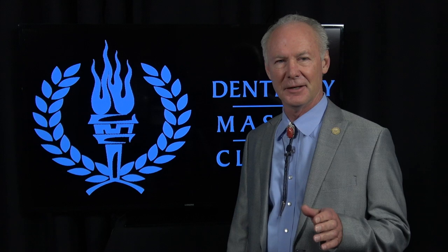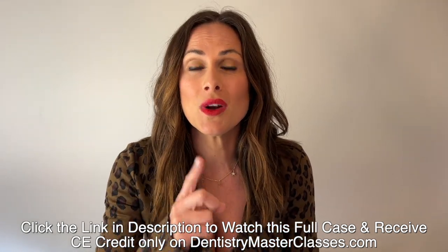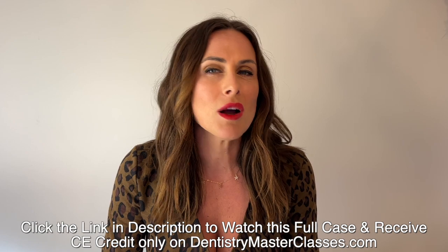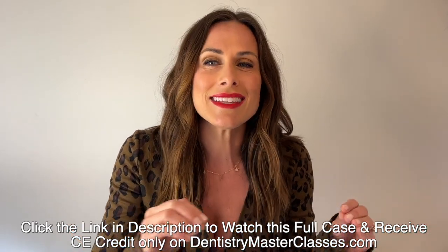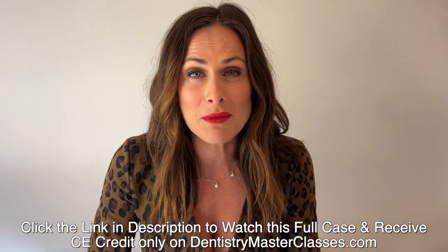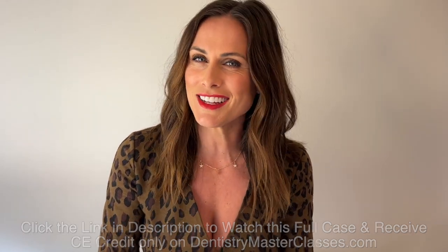That's the Dental Minute — these techniques work and they work every time. If you're feeling stuck and know you have more to offer but don't know how to elevate your dentistry practice, Dentistrymasterclasses.com is here for you. Dr. Carpworth is offering his greatest work and best cases, including comprehensive cases not seen in Dental Minute videos, an organized library of all Dental Minute and Dentistry Masterclasses videos, and before-and-after pictures of restored cases — all for 40 dollars a month. Go to Dentistrymasterclasses.com and subscribe today.